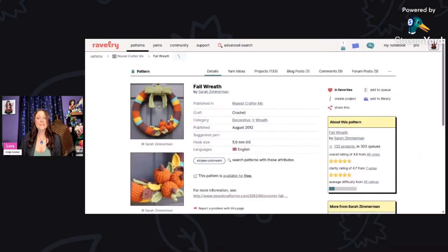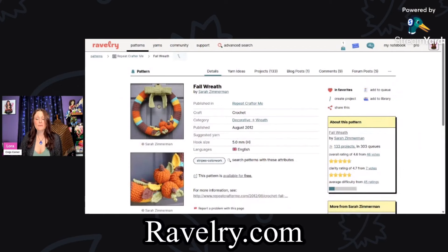Fall is almost here and today I have 15 fun free fall crochet patterns to share with you. All of the patterns I'm sharing today can be found on Ravelry.com.